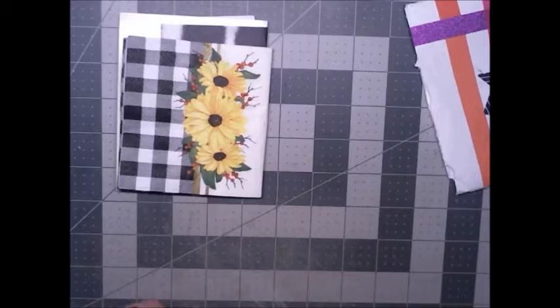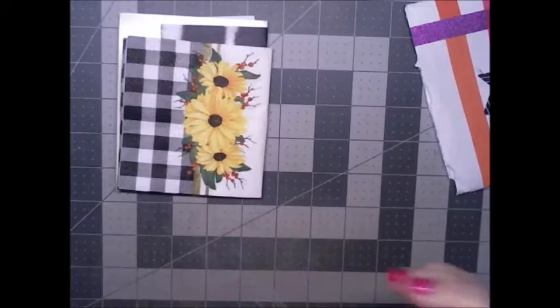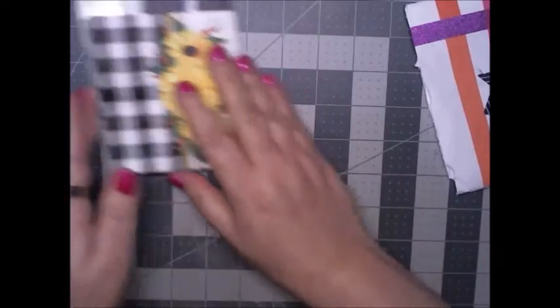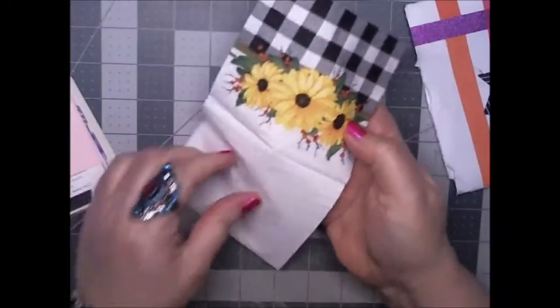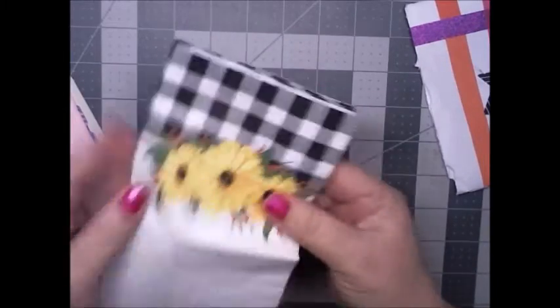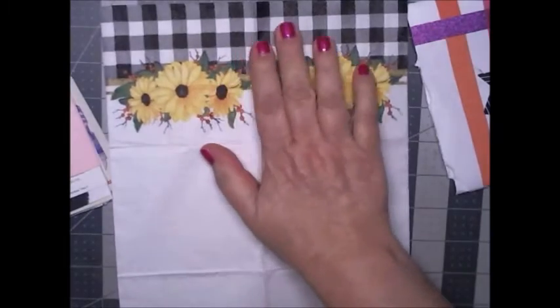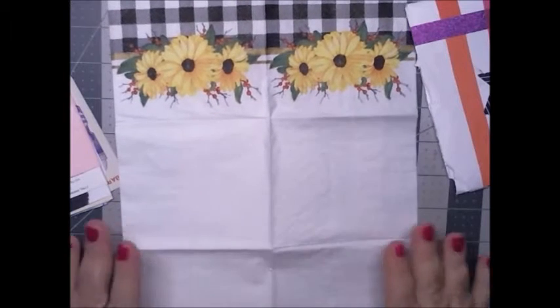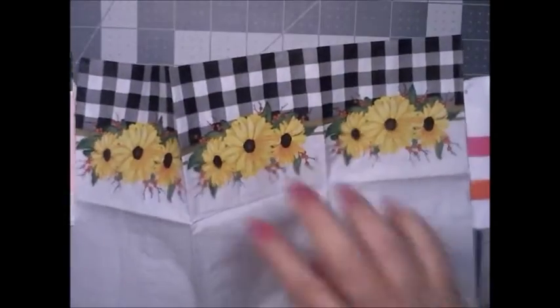It is from Laura, who's the Jersey Crafter on YouTube. Thanks for the note — I'm not gonna read it on live because it's kind of personal to me. What I see here is this napkin — let's open it up. It has sunflowers on it and a black check, or I call it plaid, and it is a full panel on both sides of the napkin — this side and that side. This is a luncheon napkin.